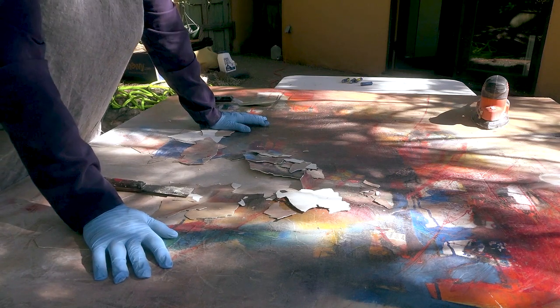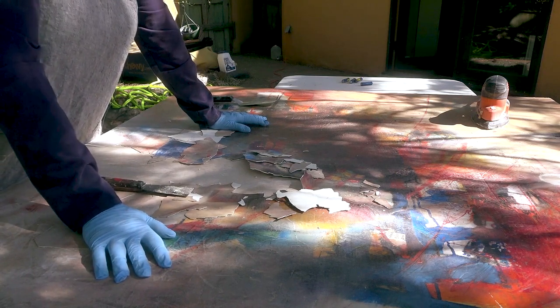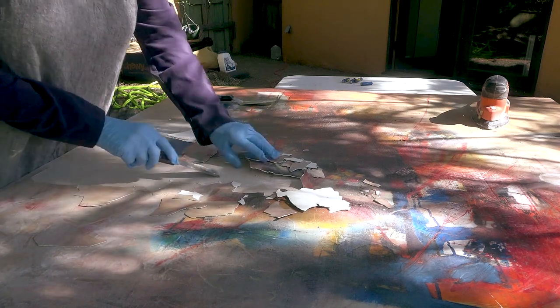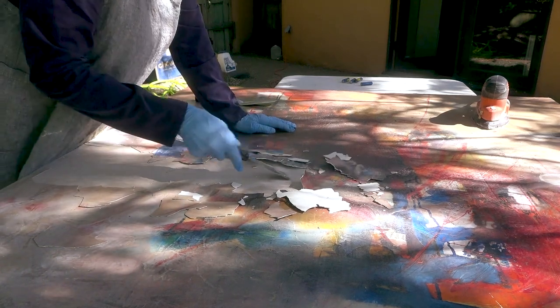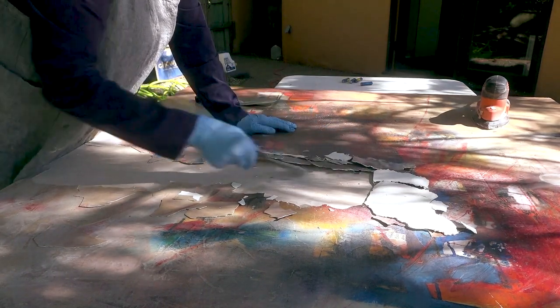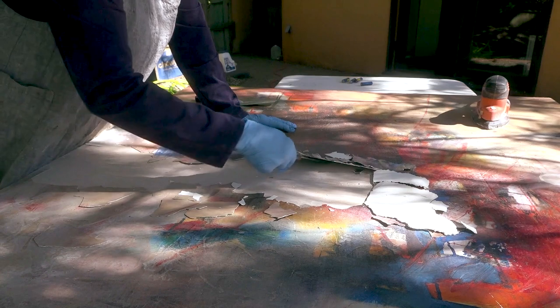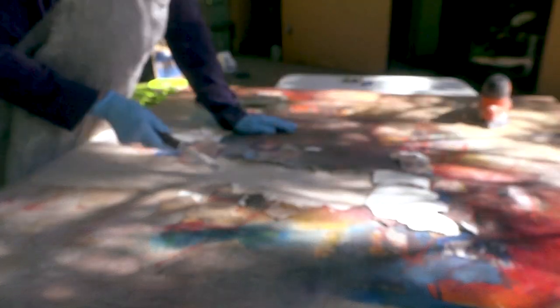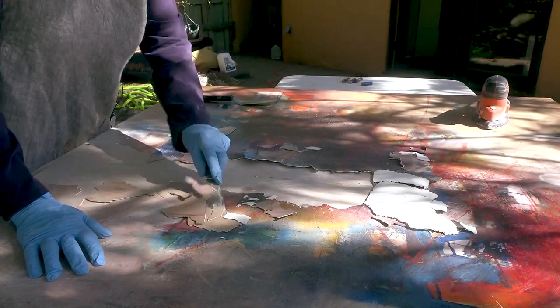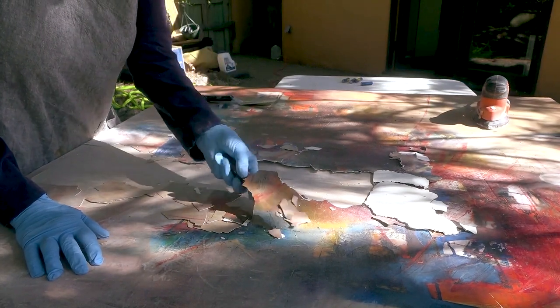After I started sanding, I realized that this had a really thick coat underneath it. Look what I can do — I'm going to remove this because if it's this fragile, I do not want it on here. I'll just have a brand new piece of cradle board.